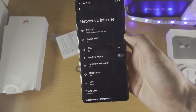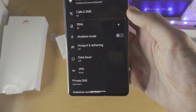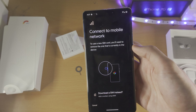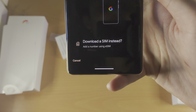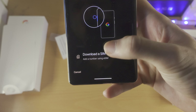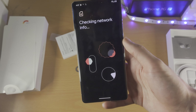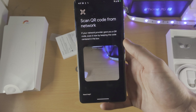Now, if you want to set up dual SIM in the Google Pixel 7 Pro, simply tap on the plus here. You're going to see 'Connect to mobile network' — tap on 'Download the SIM instead,' and then tap on Next. This will proceed to the eSIM setup.